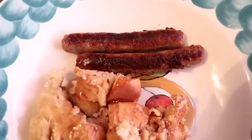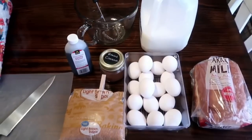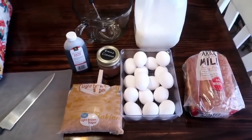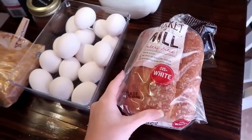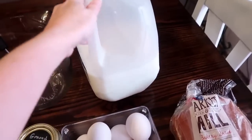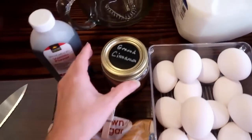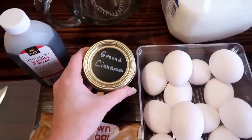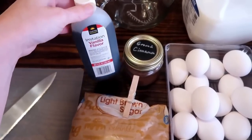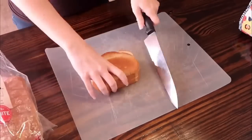Next is a French toast casserole — great for breakfast for dinner. This needs to be prepped the night before so the bread has time to soak up the mixture. All you need is a little over half a loaf of white bread cubed into pieces, three eggs, one cup of milk, one fourth cup of brown sugar, a dash of cinnamon, and a splash of vanilla.